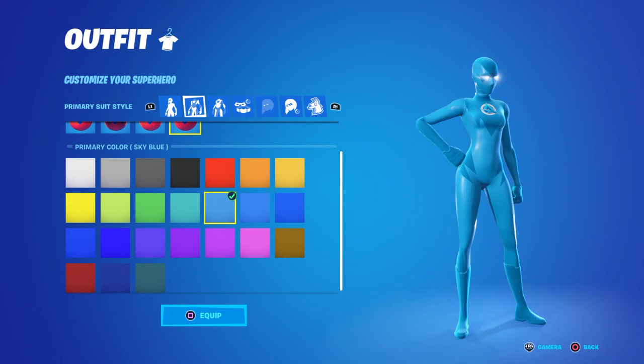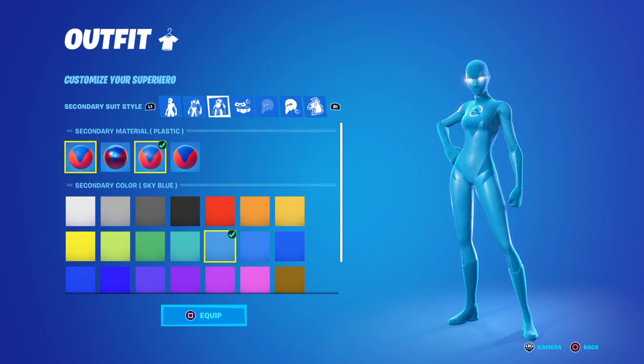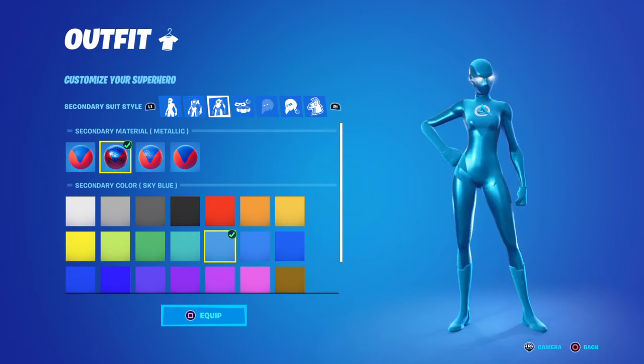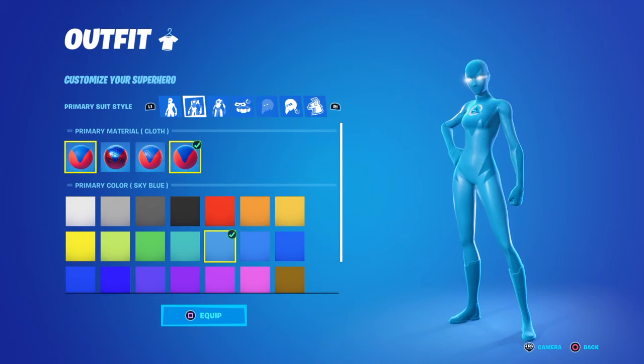First, choose your color. Then go to the secondary metallic plastic. Do it like this — in the color, do it plastic. Then go to the second color you want.